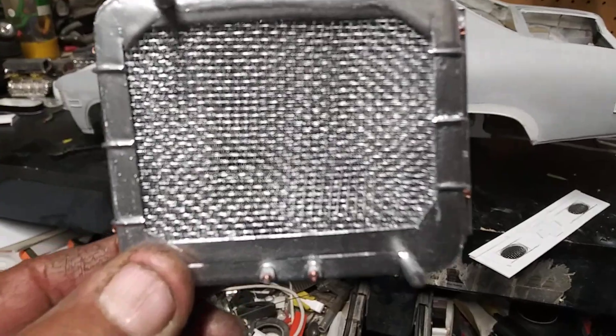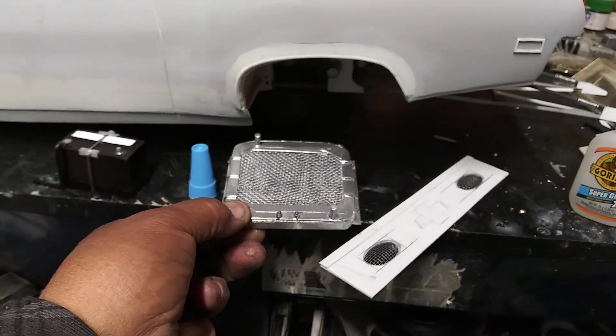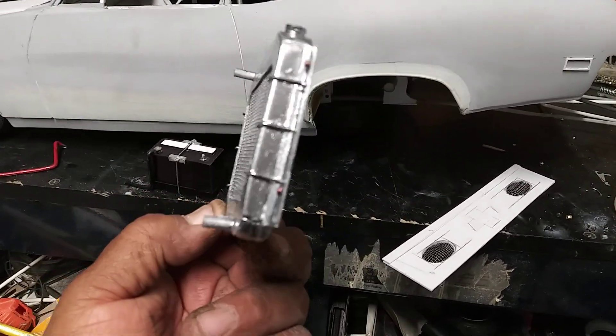Also built a see-through radiator. I got about five layers of window screen inside the radiator to build my see-through radiator.